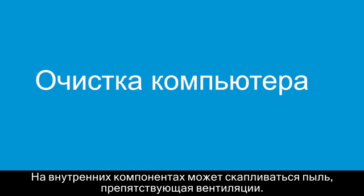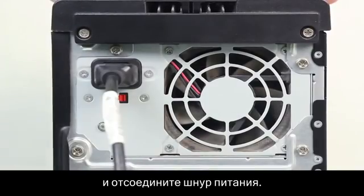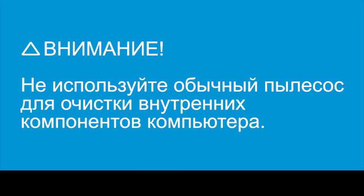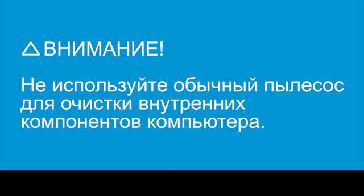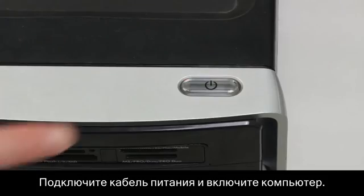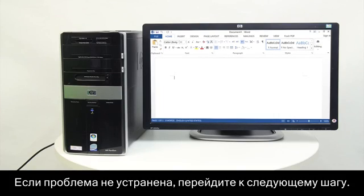Dust can build up around the internal components and obstruct air flow. Follow these steps to clean the computer. Turn off the computer and disconnect the power cord. Use canned air or a small vacuum cleaner to clean all the exterior vents. Do not use a vacuum cleaner to clean the inside of the computer, as doing so might damage the computer. Replace the computer side panel, connect the power cord, and turn on the computer. If the issue persists, continue to the next step.